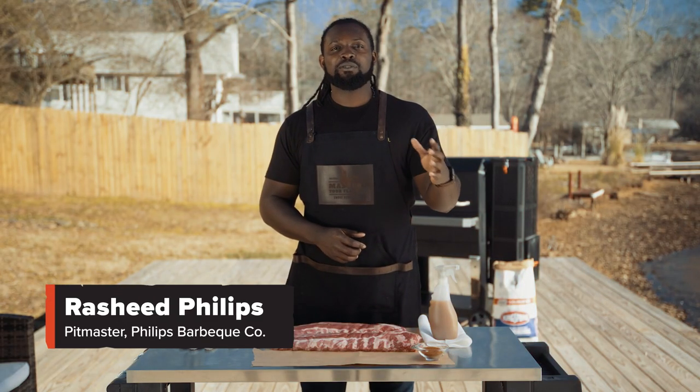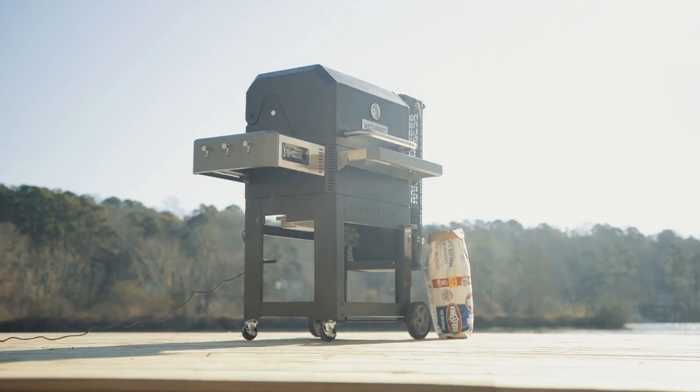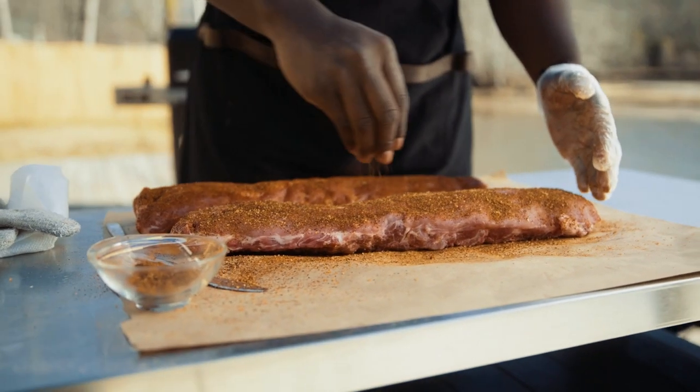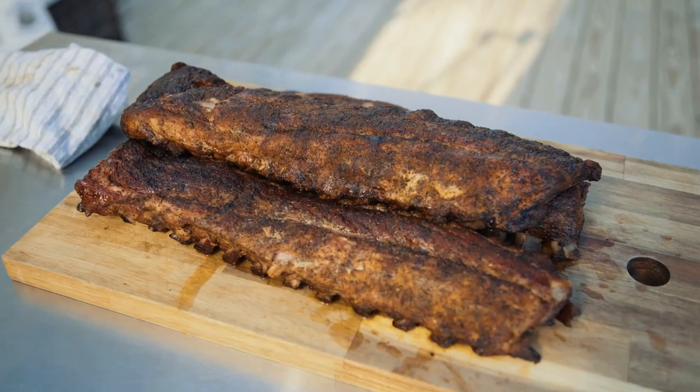Hey guys, Rasheed Phillips here and welcome to Smoke Sessions. I've partnered with my amazing friends Home Depot, Kingsford, and Masterbill to bring you some amazing techniques to help you master your flavor. Today we're gonna go over the 3-2-1 method. We're gonna apply it to a set of baby back ribs. Let's get started.